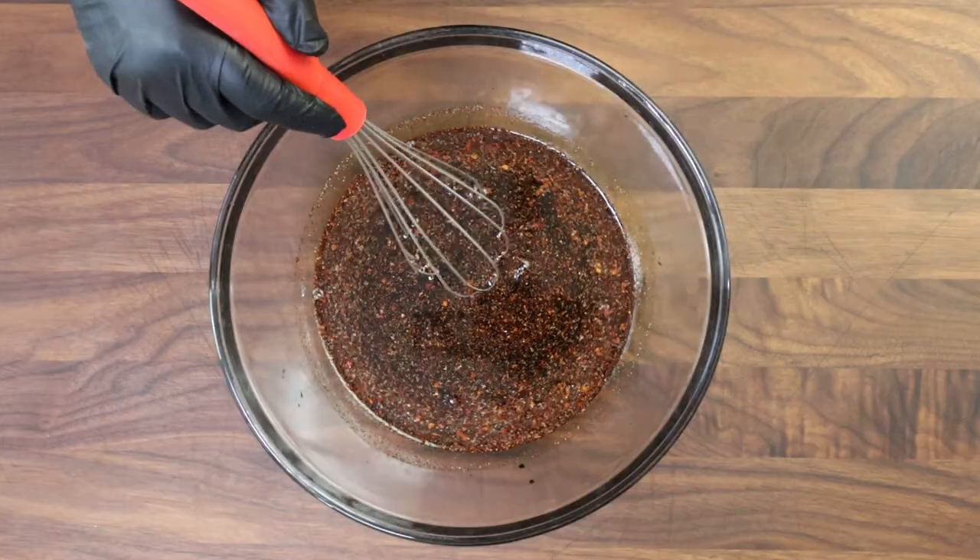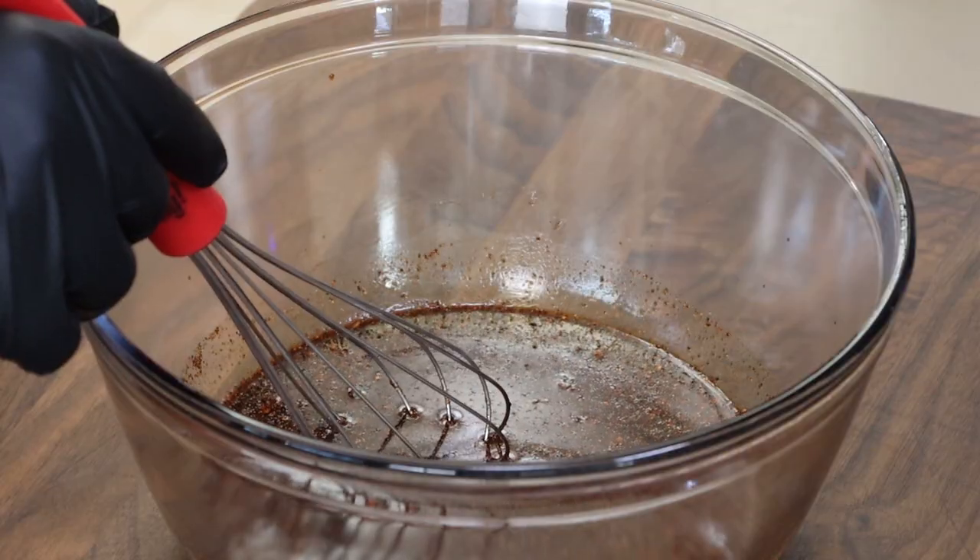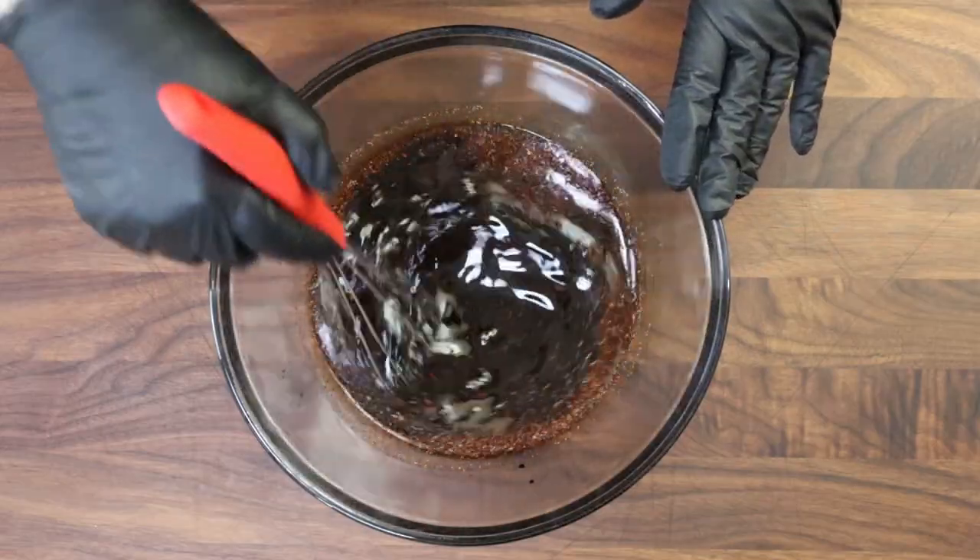When I've done beef jerky videos, I sometimes get comments from people saying that's not enough marinade. But you don't need a ton of marinade. The jerky pieces, when you're marinating them overnight or for a few hours, don't need to be swimming in it. They just need enough that's in contact with the meat to be absorbed. If you end up pouring away tons of marinade, that was too much — you don't need to waste it.